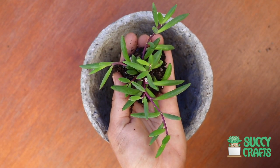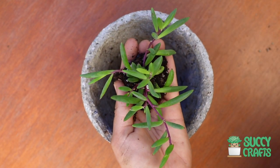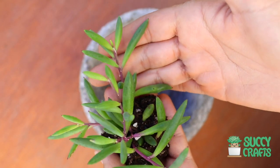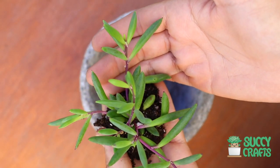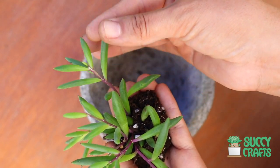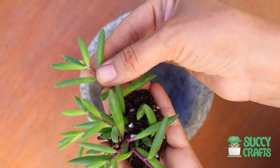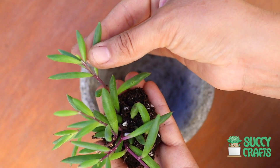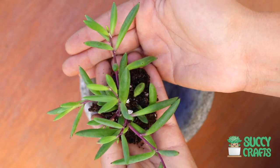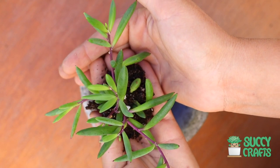Today I'll be planting beautiful Othonna capensis, also known as Ruby Necklace. I also know it as 'little pickles' — so cute, right? You can see why they call them little pickles because the leaves are super juicy, fleshy, long and narrow. Their primary color is green but their secondary color is purple.